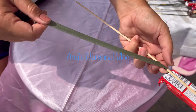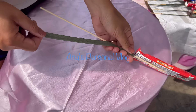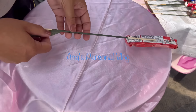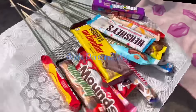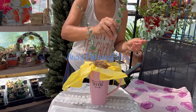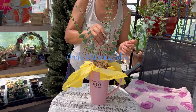Make sure to secure the ends so that it will not unwrap itself. You may also pre-wrap the skewer before putting it with the chocolates, but you can also do it this way.